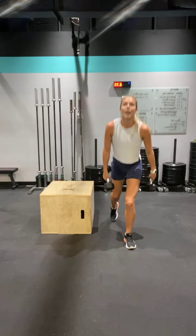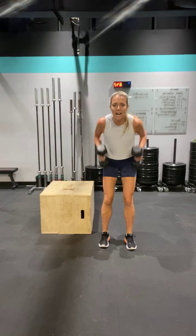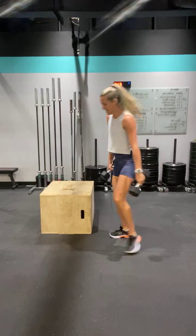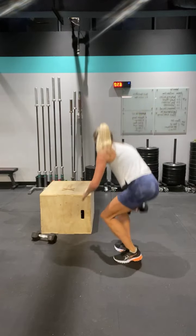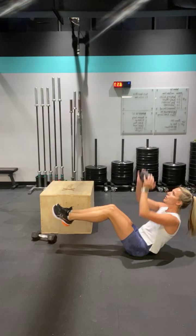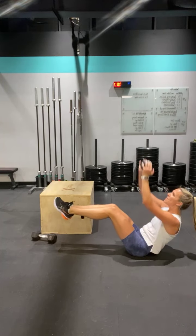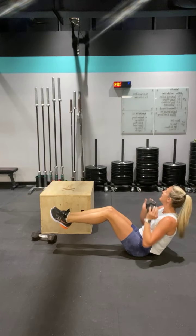Two more. Holy guacamole. And last one — squeeze. Last one. Nice job. Last one of these — one side climb. Let's get under eight minutes. Here we go — press it up. One, two, three, four, five, six, seven, eight.